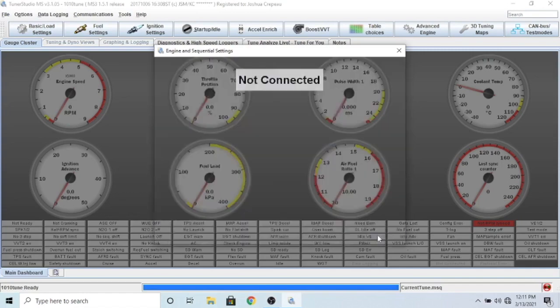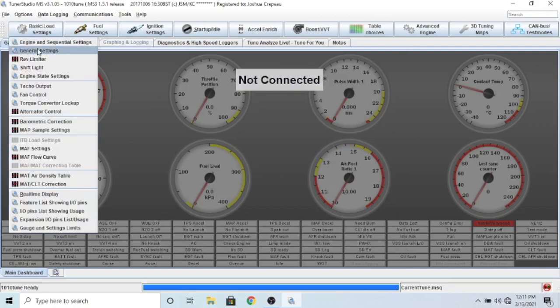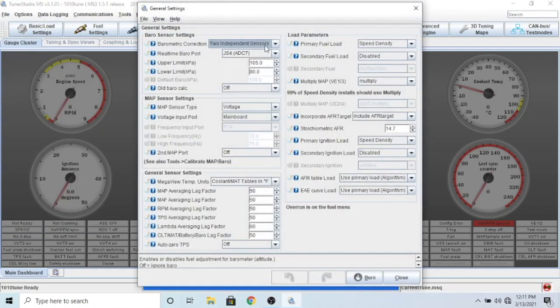Once you click OK it's going to readjust the required fuel number - for me it is six, but it'll change based on your injector value and the stoichiometric ratio you put in. If you were on your car you'd go ahead and burn that to the ECU. Come up here to general settings - we want speed density if you have a MAP sensor, or you can change it to MAF if you're using a MAF. Make sure your stoichiometric AFR is 14.7. You can also view the tables in Fahrenheit or Celsius - I prefer Celsius.